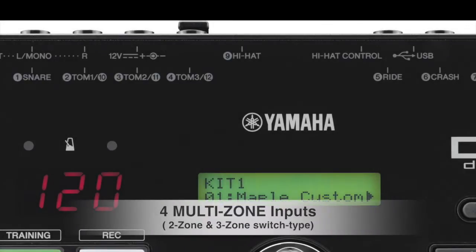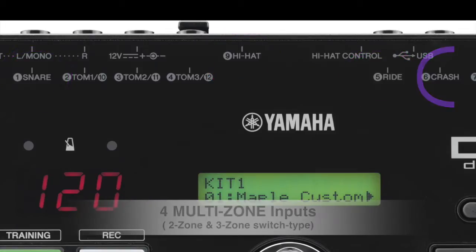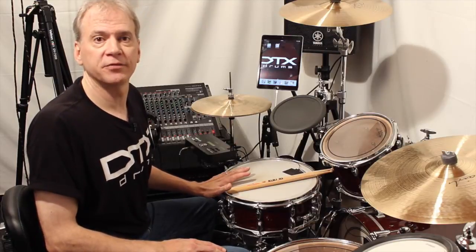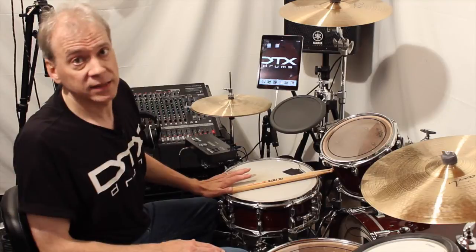There are also four multi-zone inputs. The snare, the hi-hat, the ride, and the crash inputs are all capable of either single-zone or three-zone operation. Please consult the owner's manual of the DTX502 for which trigger inputs are compatible with your pads and triggers.